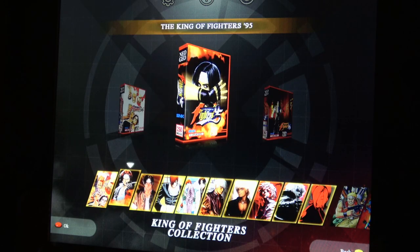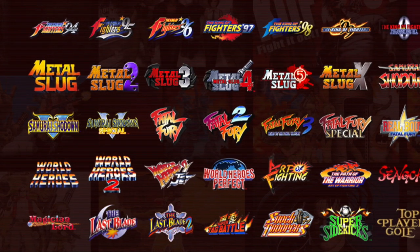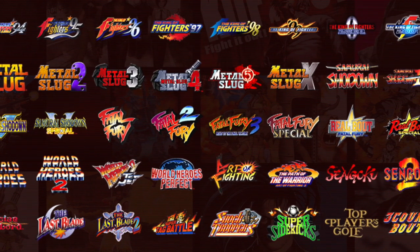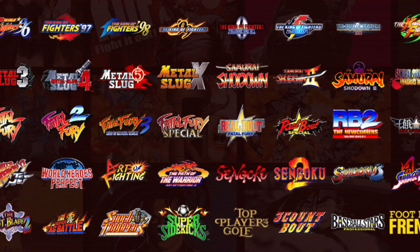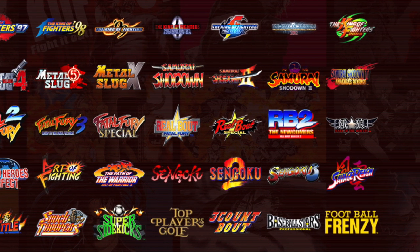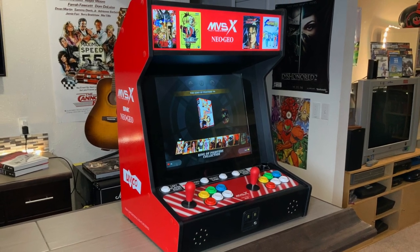Those 50 games included are shown on the screen here as I'm scrolling through the menu. There are 10 King of Fighters games, six Metal Slugs, six Samurai Shodowns, a bunch of Fatal Fury games that you'd obviously expect to see, a couple World Heroes games, Art of Fighting games, and a couple sports games as well — you can see all of them right here. But let's go ahead and walk around the unit and talk about what's going on.